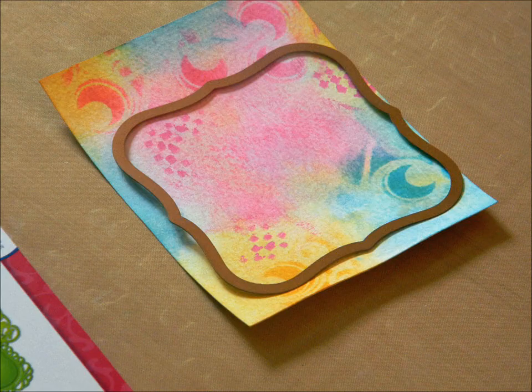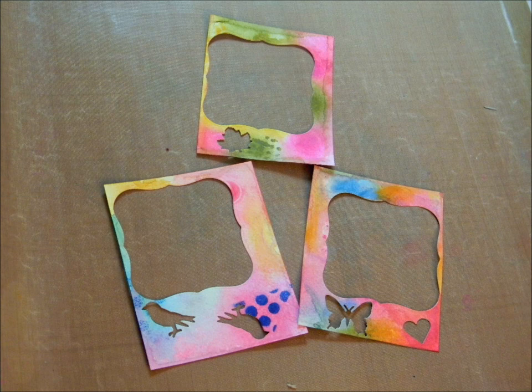What's so great about this technique is that you never end up with the same look twice. Now for the shape cutting — I used the Spellbinders Labels One Die, the second largest. I moved it around to get to the part of the background that I wanted and then cut it out on my die cutting machine. Save what's left over after the cut to use to die cut your embellishments or for a future project.